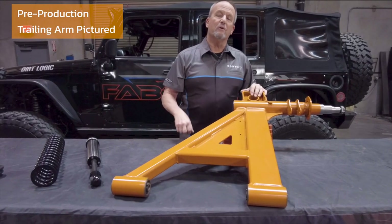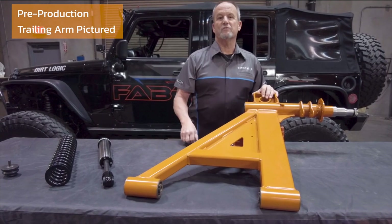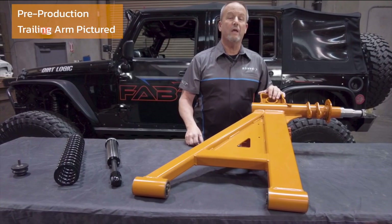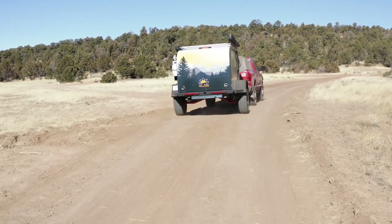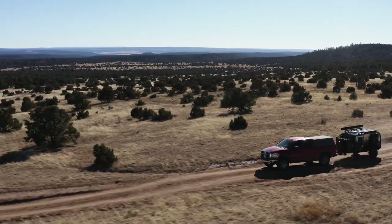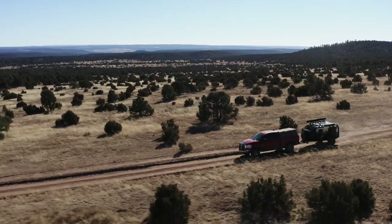Hi, Mike from Fabtech here. I'd like to give you a few highlights of the suspension system that we developed and produced for Off-Grid Trailers. We had two goals developing the OGT Evolution Series suspension: strength and performance. Let's talk strength first.